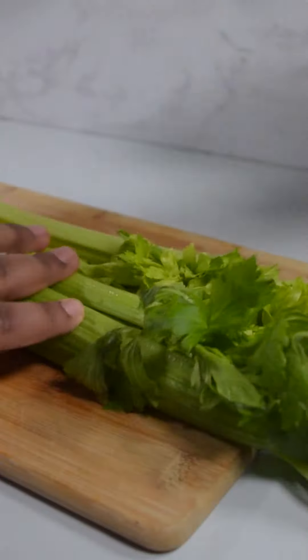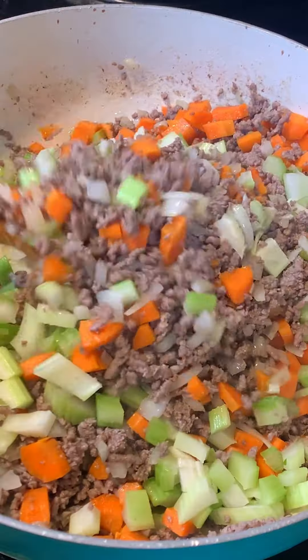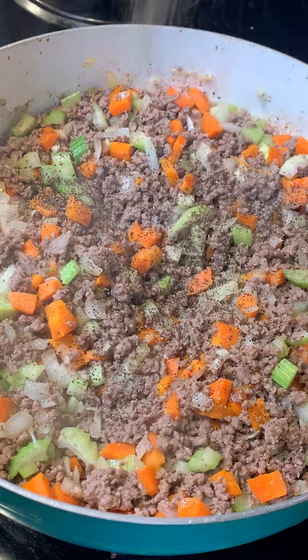Cut up some celery into small pieces and add them into the pan as well, then season with some salt, pepper, and parsley flakes. Stir everything together then close the lid and let all the flavors fuse.